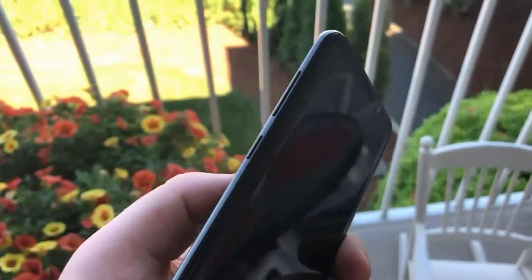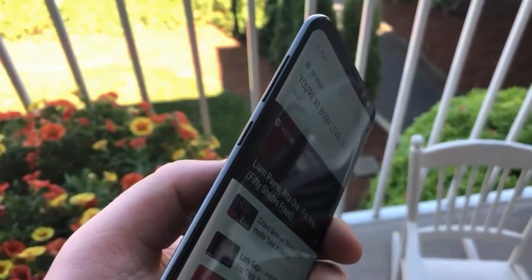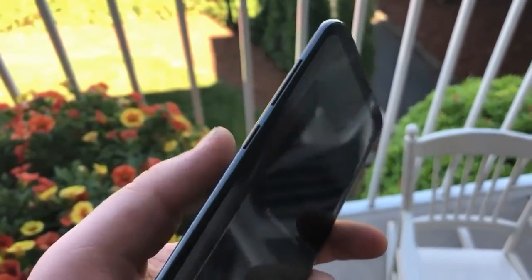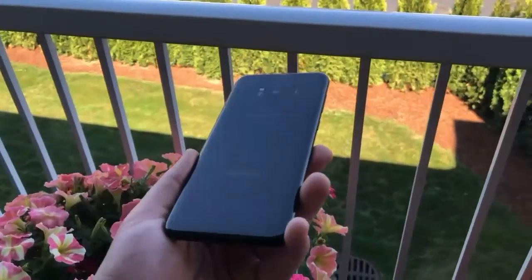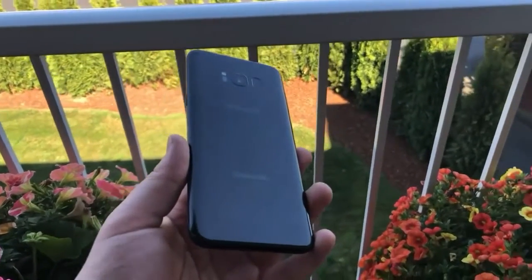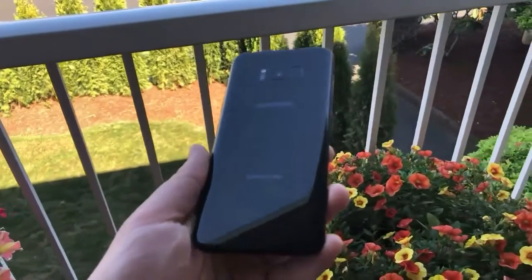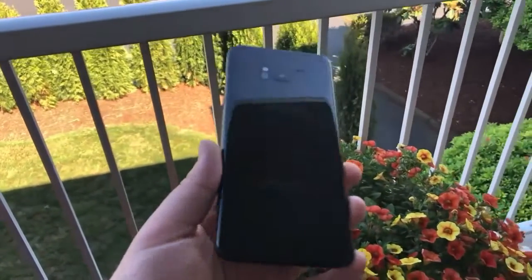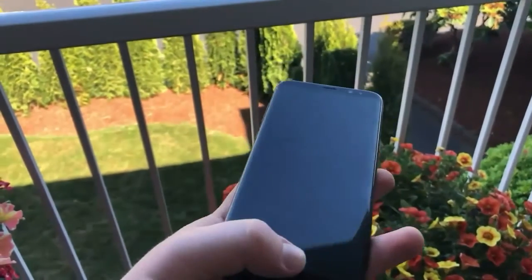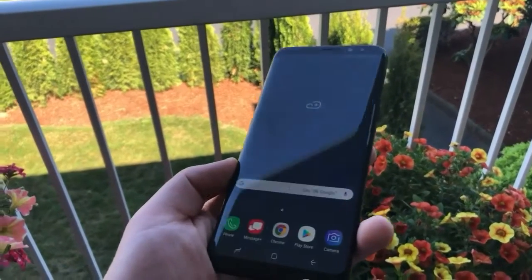Unfortunately, the Galaxy S8's 3000mAh battery is quite power-hungry. For example, when fully charged at 10 o'clock, the battery became critical at around 4pm with active use — opening social media, camera, playing videos on demand, and browsing. However, charging the 3000mAh battery to full takes only about one hour, as the Galaxy S8 features fast charging so users don't have to wait long until the smartphone is fully charged.